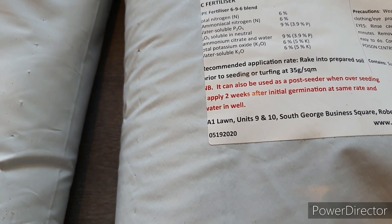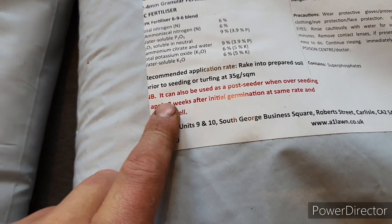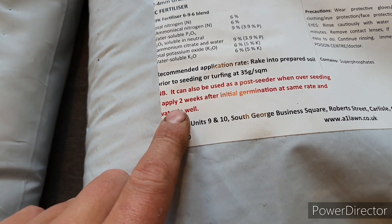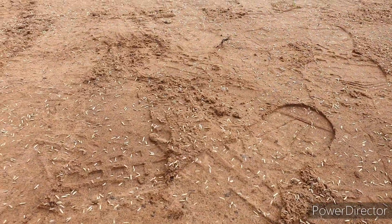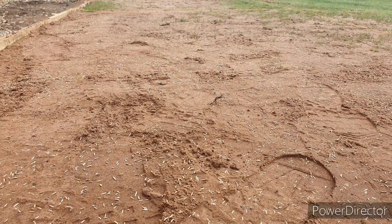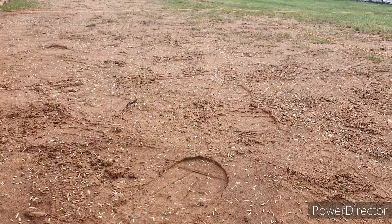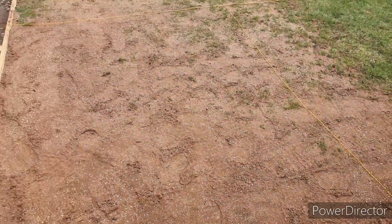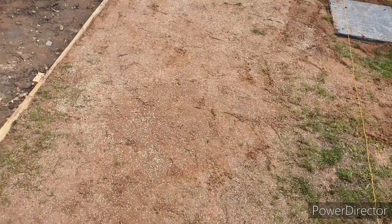You can also use the same product as a post-seeder when overseeding — apply it two weeks after the initial germination at the same rate and water in. A really good tip for how much fertilizer to put down is to mark out a smaller area first and apply the relevant quantities. We're going to be covering the full application method in a future video, so please subscribe to the channel to be kept up to date.